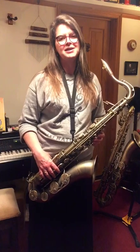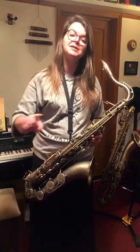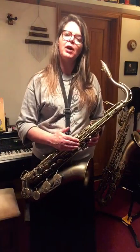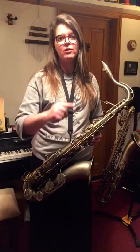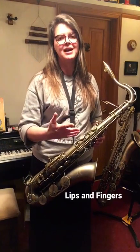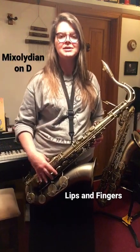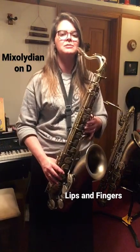One O'Clock Jump by Count Basie uses lots of jumps and patterns within the Mixolydian mode. It's Db Mixolydian for tenor saxophone. So if you practice your modes and your scales with all of the interval jumps within that mode, it'll strengthen your embouchure and help your facility. This is Db Mixolydian down to the bottom D.